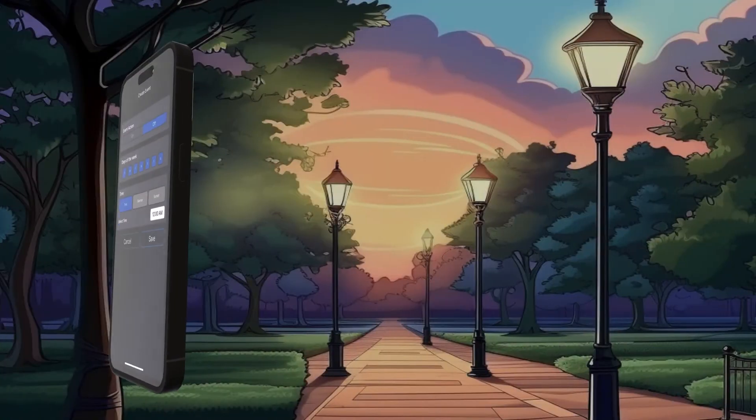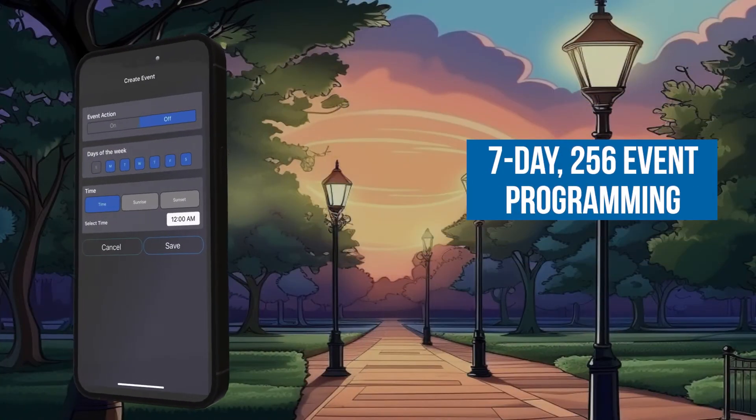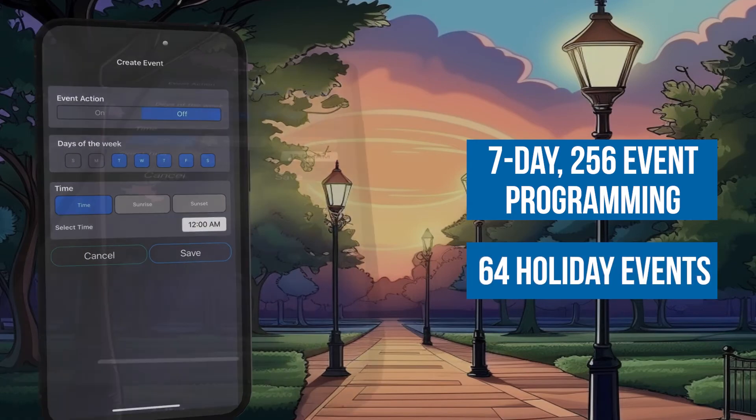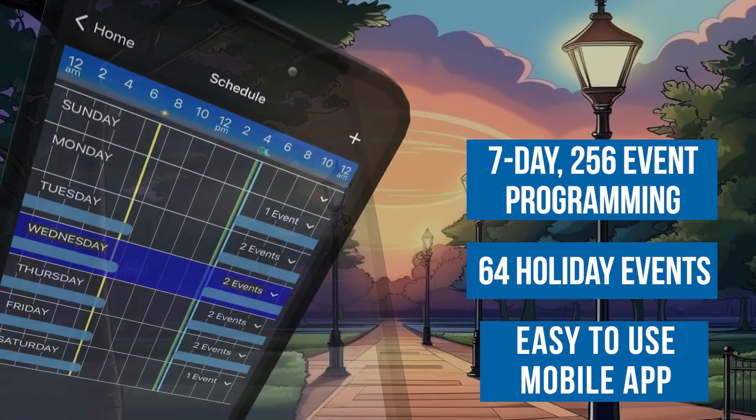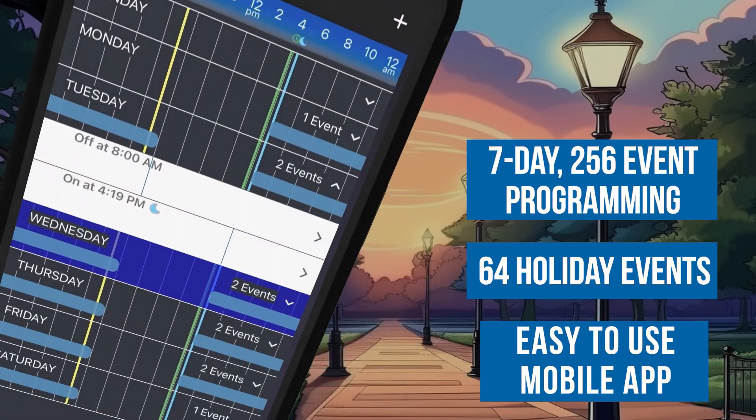Each timer comes with seven-day, 256-event programming and up to 64 holiday events. All of this is controlled with our easy-to-use mobile app that's as simple as your second cousin.